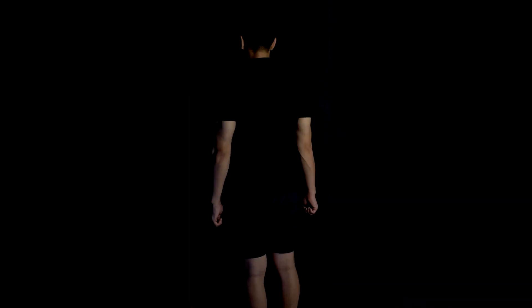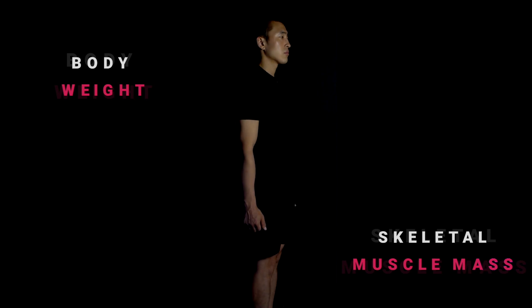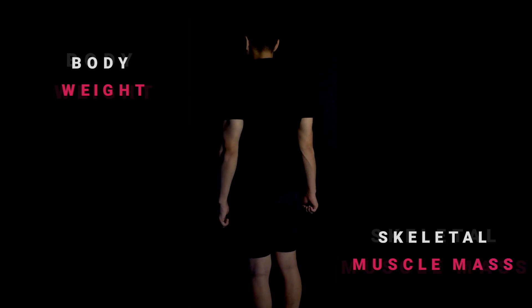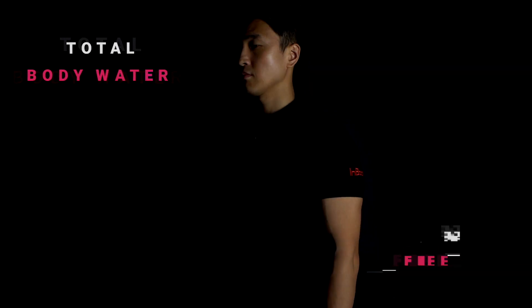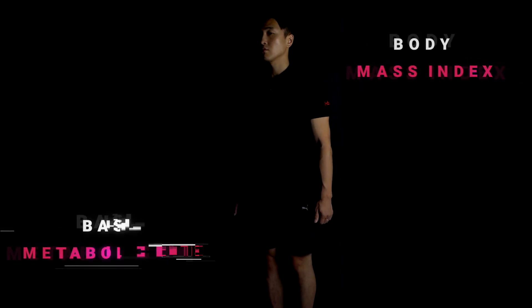InBody 120 assesses your body weight, muscle, fat, and obesity analysis with a segmental lean analysis of the whole body. It also provides total body water, fat-free mass, body mass index, basal metabolic rate, and visceral fat.